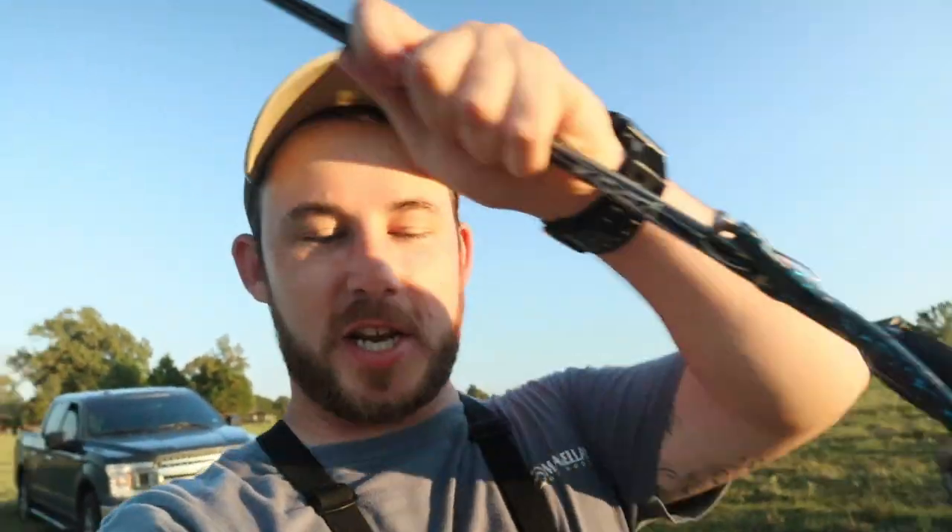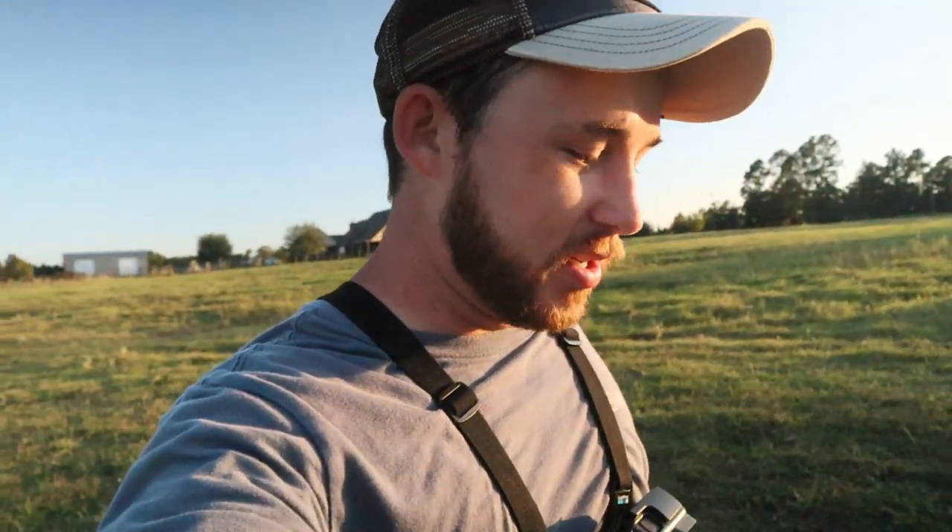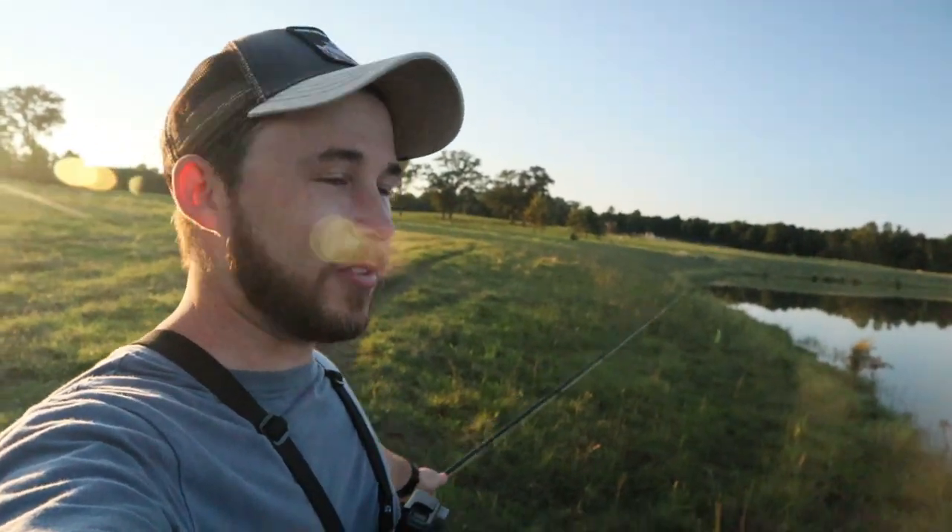Alright guys, so Mystery Tackle Box was a no-go. We tried every bait — didn't catch anything on it. So now we're going to go back out here and throw a little shaky head action down on the other side of this pond and see if they'll go for that. It's not that the Mystery Tackle Box baits are bad or anything, it's just these fish that live in here are very picky about what they eat. Very picky. We're going to come over here and try to get them to bite. Hopefully they bite.